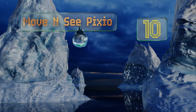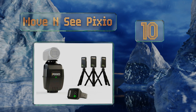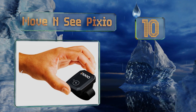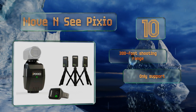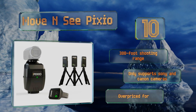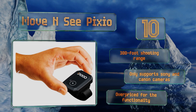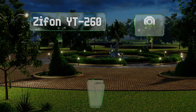Starting off our list at number 10, the Move and See Pixio is ideal for people who want to film themselves without the assistance of a cameraman. You simply set up the three micro beacons around the location and keep the included wristband on your person. It offers a 300-foot shooting range, however it only supports Sony and Canon cameras and it's overpriced for the functionality.